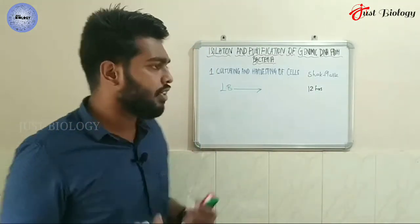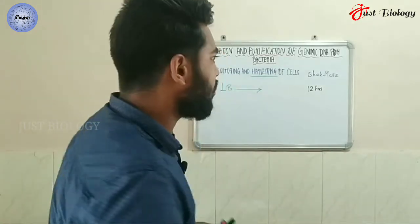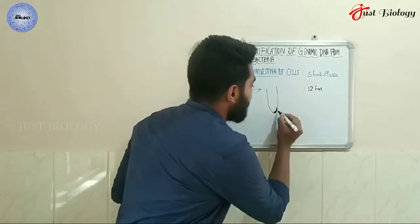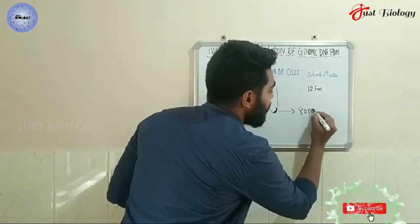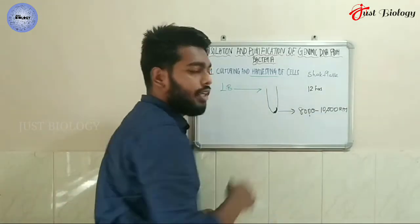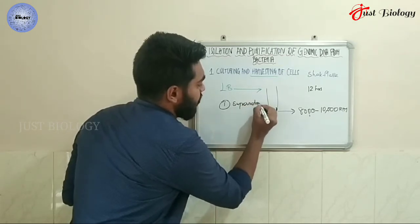After incubation you will get the cells. The harvesting is normally performed by centrifugation. You collect the broth in a tube, place that tube in the centrifuge, and set the speed to 8,000 to 10,000 rpm. This is the normal range of centrifugal force used for this step.